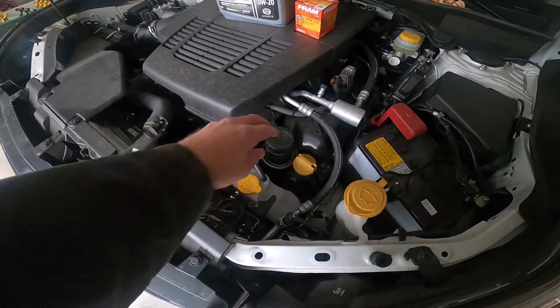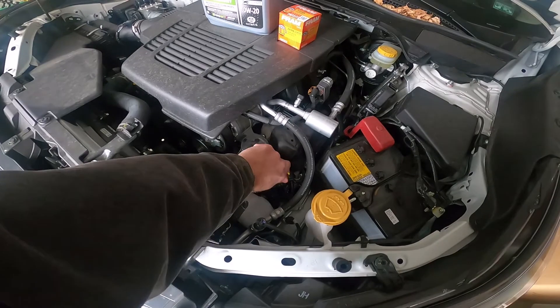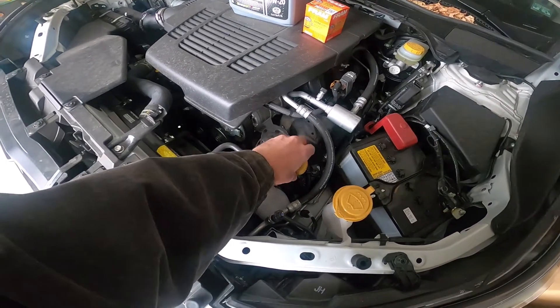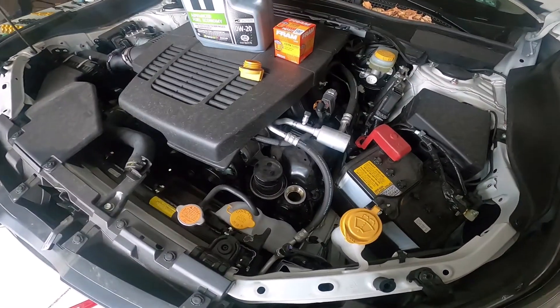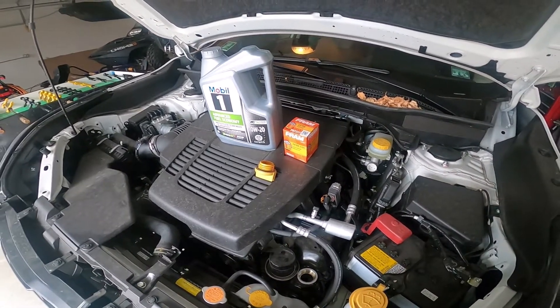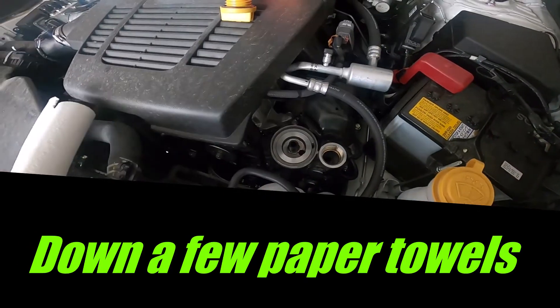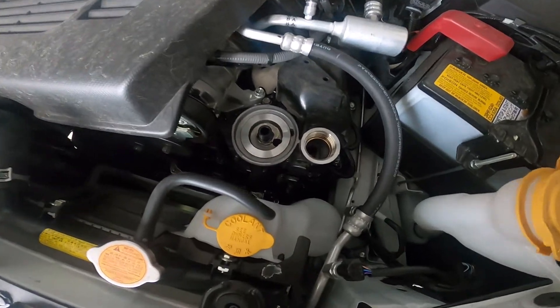Next we're going to loosen up the oil filter and get the rest of the oil out. I'll take the cap off and leave some of the pressure in there, clean that up, and then put the new oil filter on — the PH7317 from Fram. I've got the oil filter off, wiped it out with some paper towels, and the cap's been cleaned.